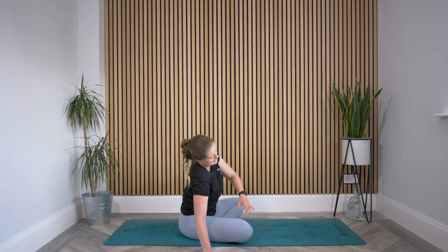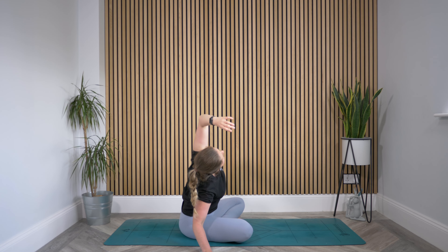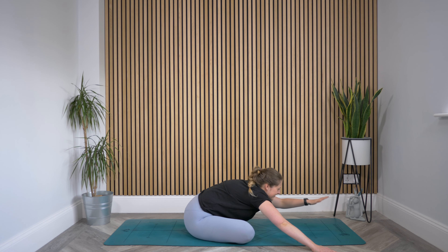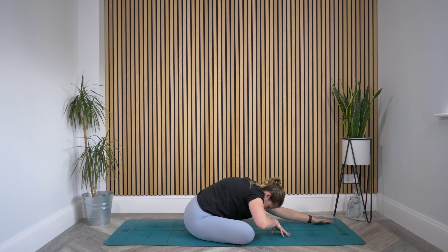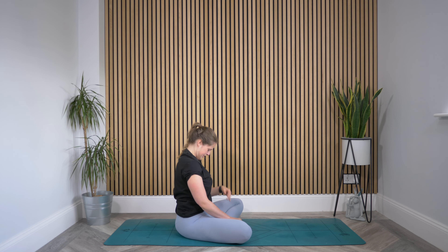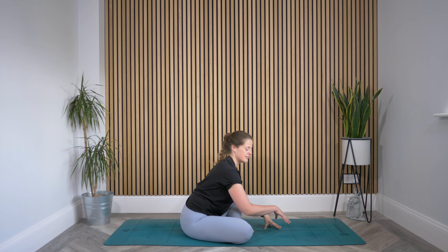Gently take this right hand back out to the side. Find that side bend again — left hand overhead, going back the way we came. Then gently release that left hand down. Walk both hands back out in front of you. Tuck chin into chest as you slowly roll yourself back up to center. Now just take the other leg in front of your cross — it probably feels a little strange at first. Let's start to walk our hands back out in front and take it to the other side.